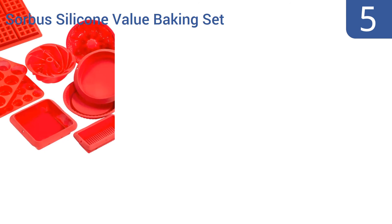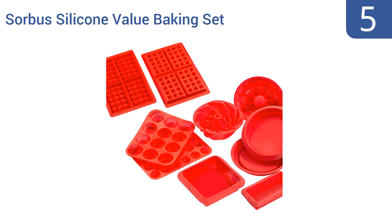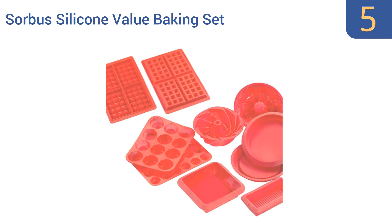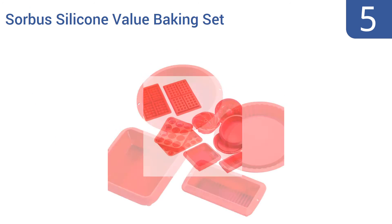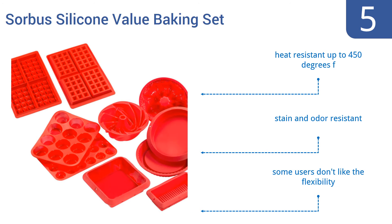Halfway up our list at number five, the Sauber Silicone Value Baking Set puts a unique twist on traditional baking by using modern pliable silicone instead of steel, aluminum, or porcelain. They can also be used to make a number of frozen treats. They're heat resistant up to 450 degrees Fahrenheit and are stain and odor resistant, but some people don't like the flexibility.